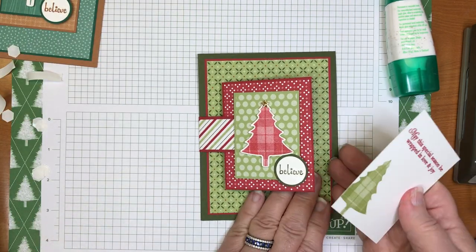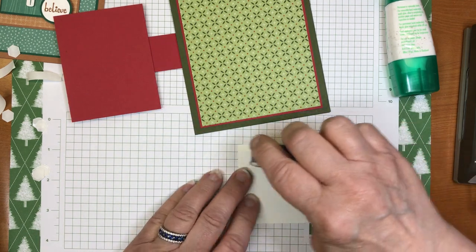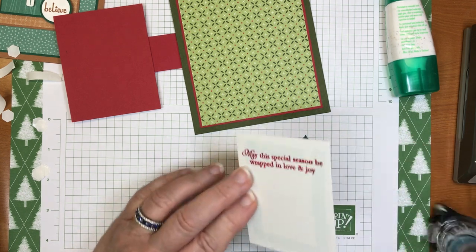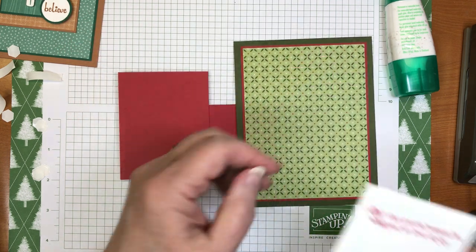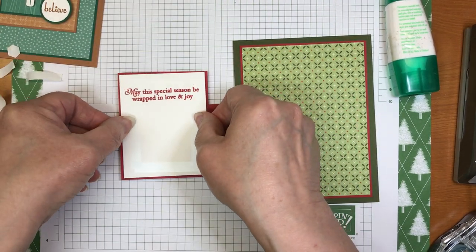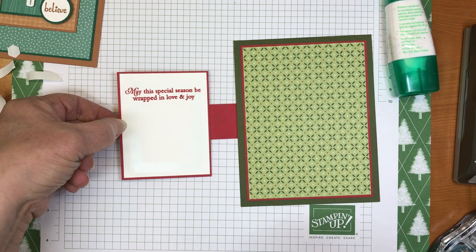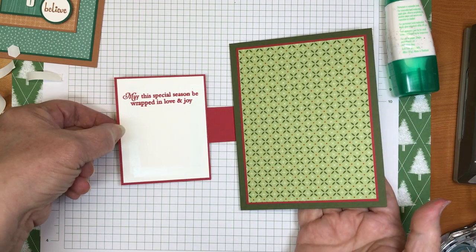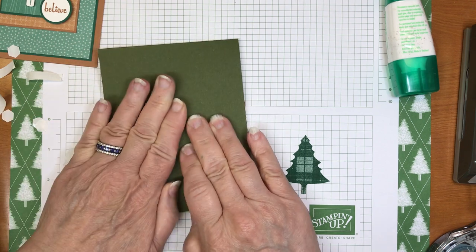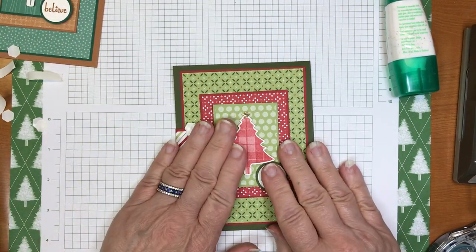We have one more piece that needs to go on the inside of the first flap. I made a little mistake — some fuzz on my stamp — but there are always two sides to every piece of paper. I'll put this down on top of the red adhesive side up, then bring my card over and close it right on it, so that piece is hidden as well.